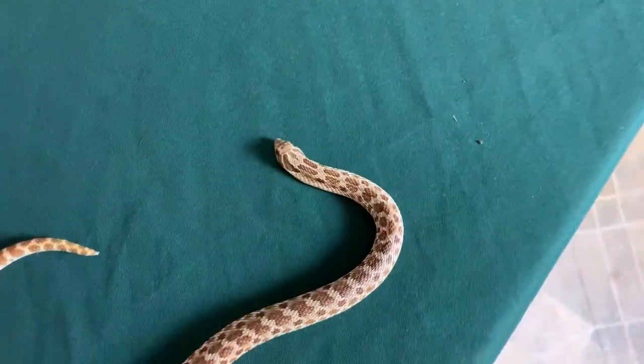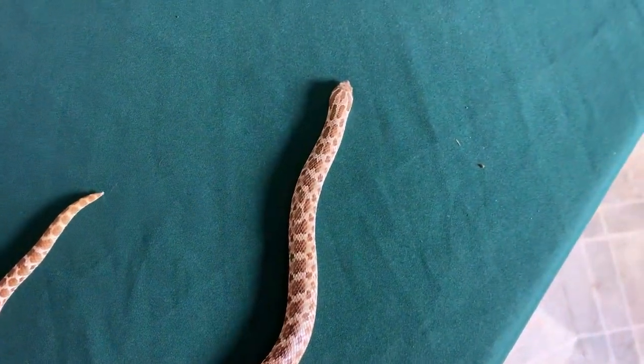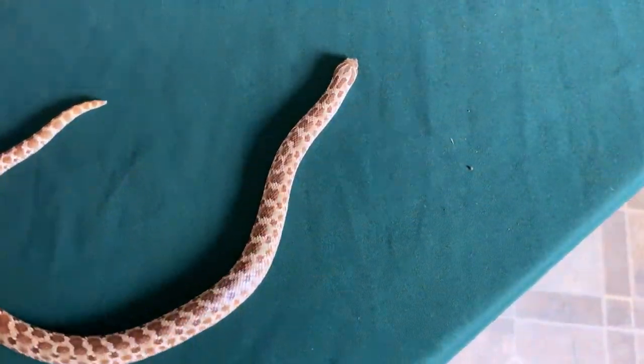Unlike hollow fangs, the hognose tooth has a groove that slowly drips venom, similar to how we think monitor lizard envenomation works. Their venom is designed to go after frogs and toads — not giant mammals. Reactions for anyone envenomated range from about as bad as a bee sting to some arm swelling, but nothing like getting bit by a rattlesnake.